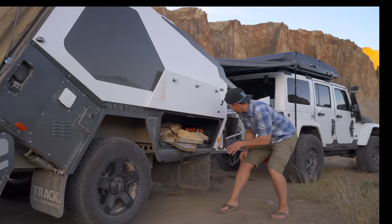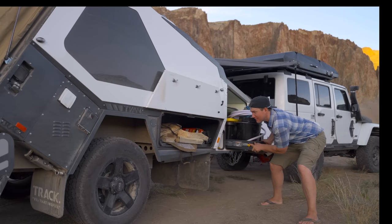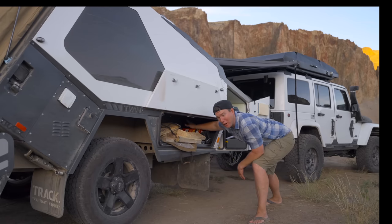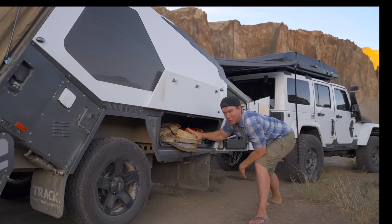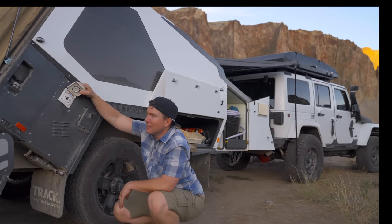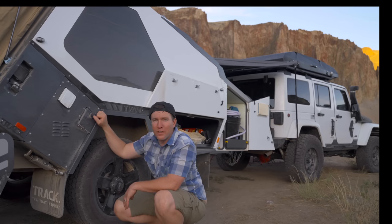Outside of the trailer, you've got storage drawers where you can put a lot of different things. We've got our firewood in this one, but it's got some stuff that goes all the way across — our pop-up fire pit and our chairs. So there's decent storage room on this. There is also an outdoor shower that you connect right here. And I think this is the diesel fill for the heater.